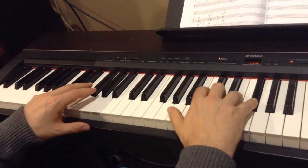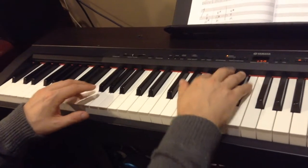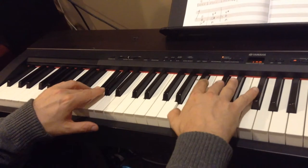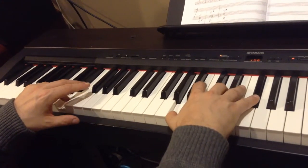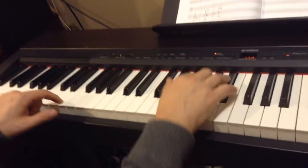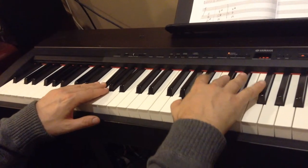And then D — you were getting good at this one just a minute ago. It happens twice. Then here's the second part of the bridge. Here's the D chord. And then the chorus is this: A, E, F-sharp minor, D.